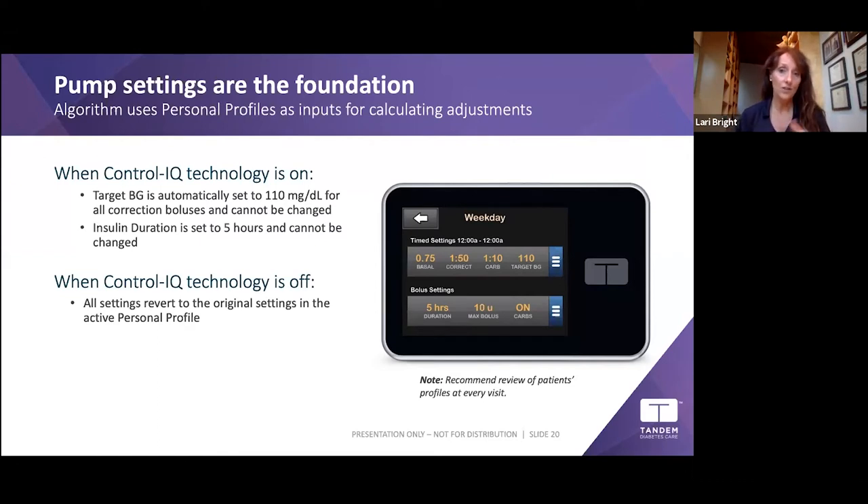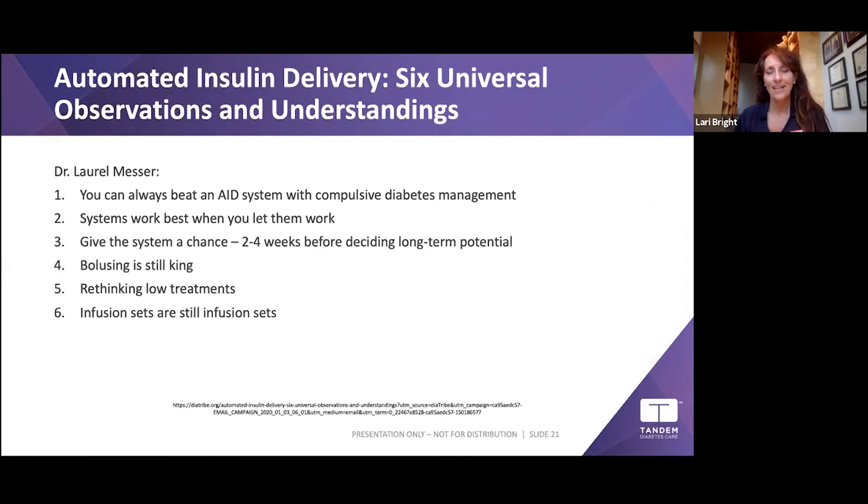Basal-IQ and Control-IQ are two different algorithms — if you have Basal-IQ you don't have Control-IQ on your pump. The technology is amazing; we've made huge leaps with Control-IQ and automated insulin delivery. But you can always beat an AID system with compulsive diabetes management — systems work best when you let them work.